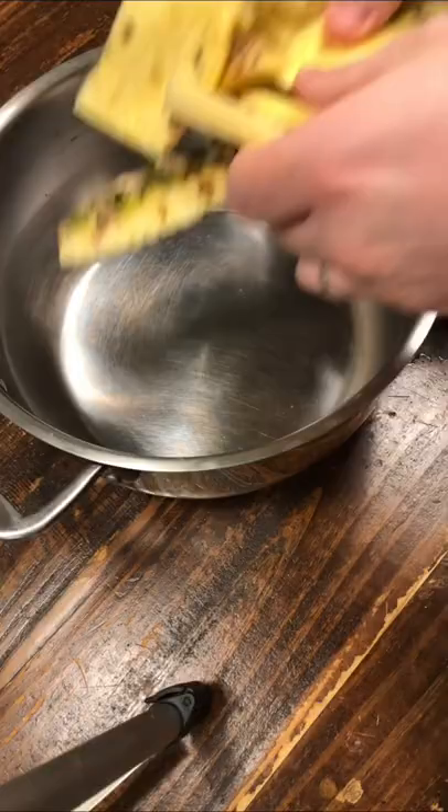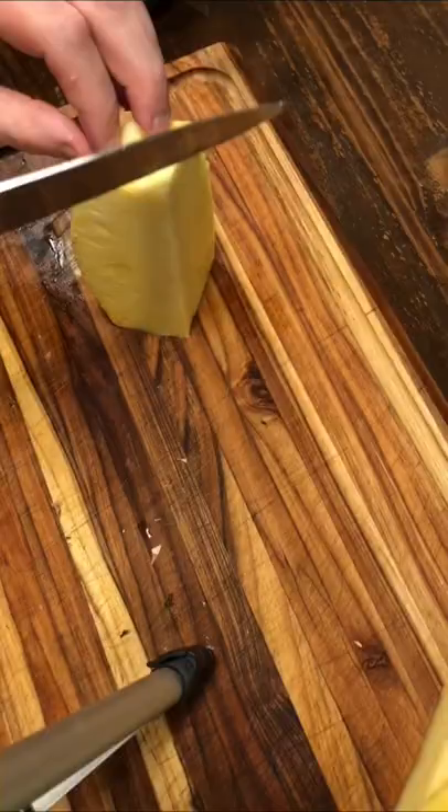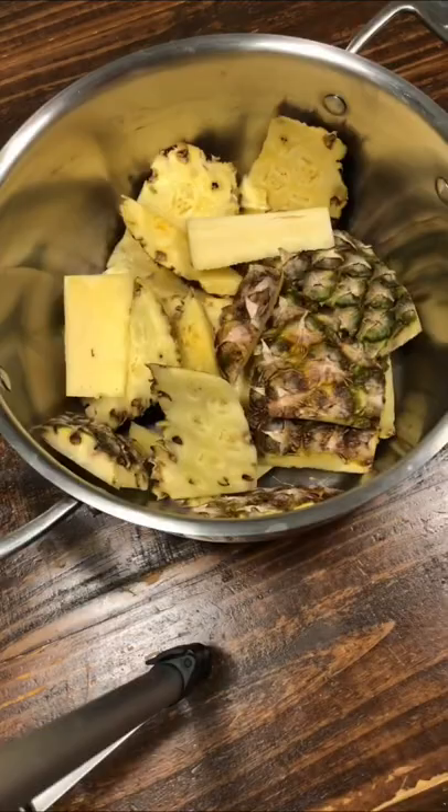When you're done cutting a pineapple, don't throw away the pineapple rind. Add it all to a pot — don't forget the core.